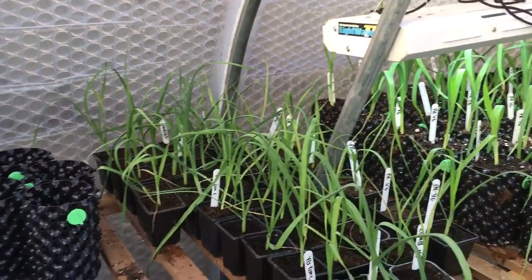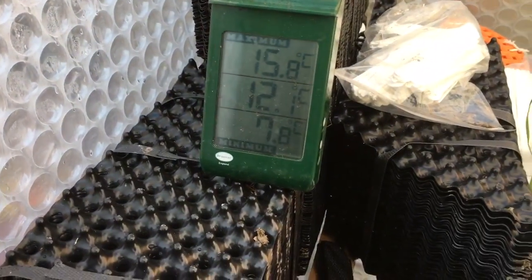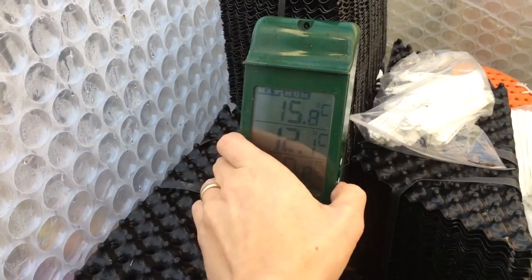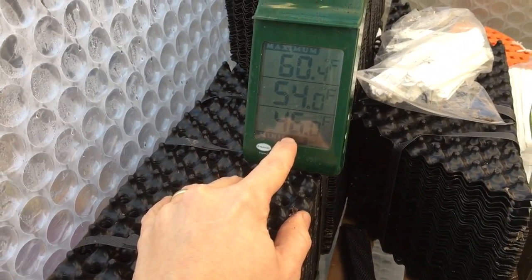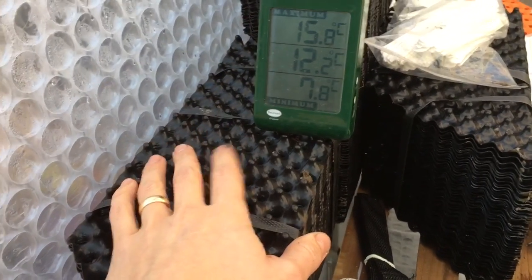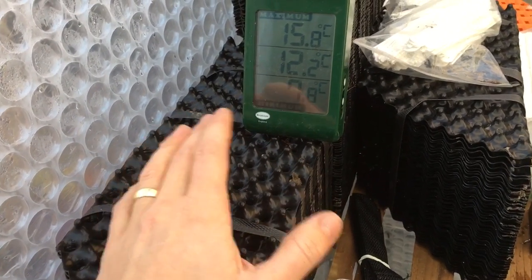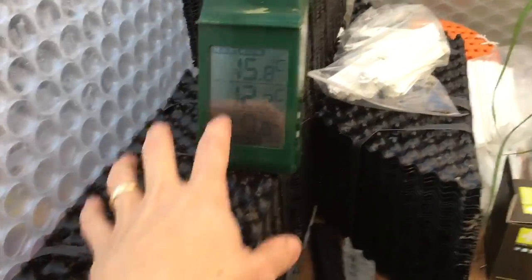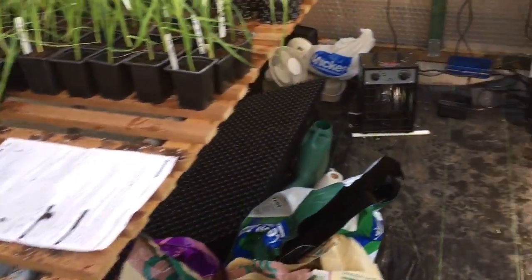For heat, I've got a three kilowatt electric fan heater down there, and that's enough to keep it above 10 degrees. The temperature in here last night got down to 8 degrees, which is probably a little bit cold, so I just need to readjust. The lowest I really need to go is 50 Fahrenheit or 10 degrees Celsius — it shouldn't cause any damage to the plants, but the aim is 10 degrees.